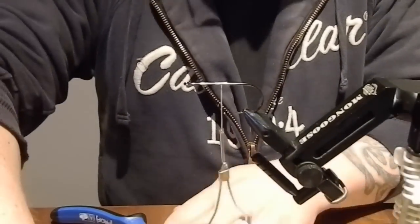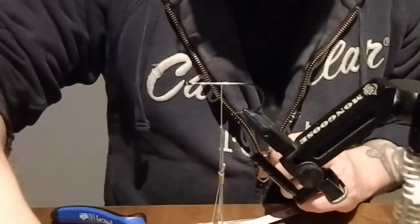Got some problems with the camera adjustment as you can see. Hope it doesn't mind.